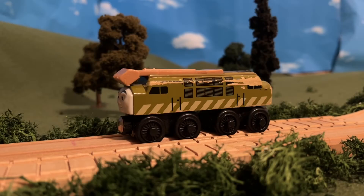Hello, and welcome to this review. Today's item is Diesel 10. Diesel 10 made his first appearance in Thomas and the Magic Railroad, in which he was the main antagonist.